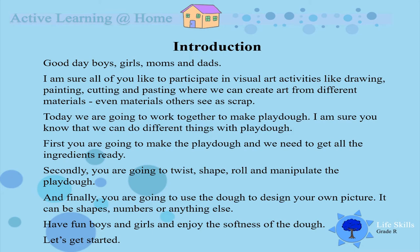We are all going to work together to make some dough today. I am sure you know that we can do different things with dough, so let's get started. For activity 1, we are going to make the dough.